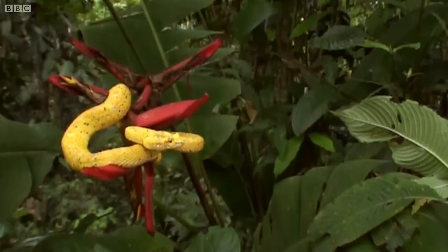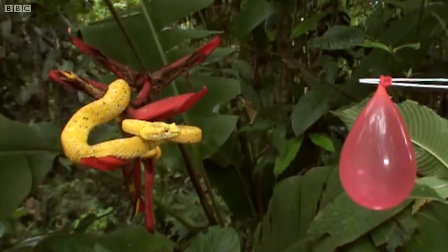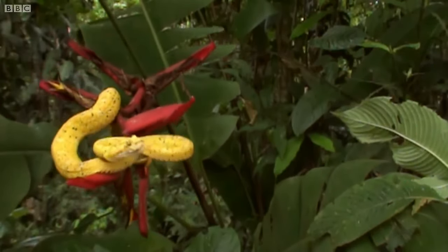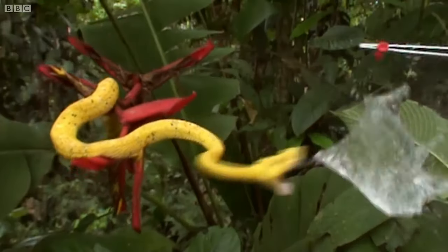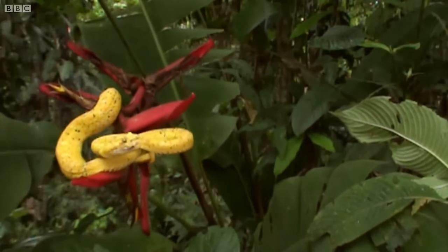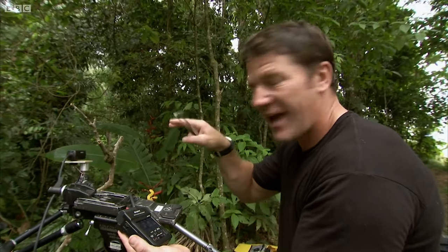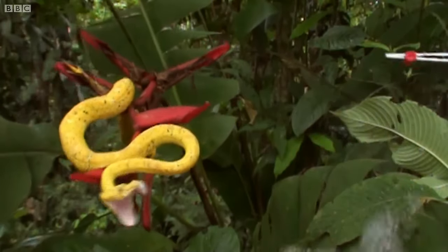That was amazing. What do you reckon, Nick? You got it? Let's see. Incredible. Absolutely incredible. You could see the mouth open almost fully wide, creating a stabbing kind of shape rather than a downward strike, and the fangs were almost used like daggers to pierce into the balloon. That was amazing.